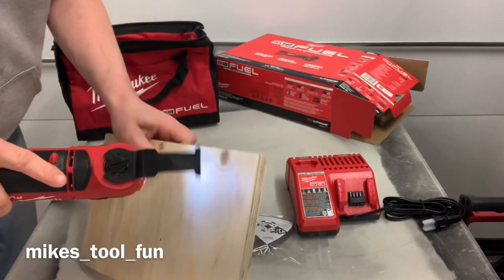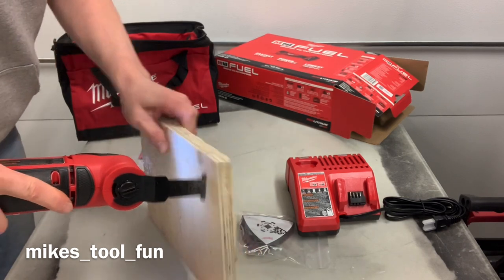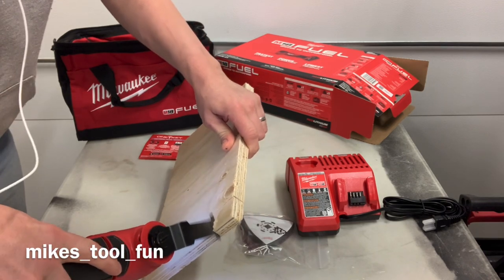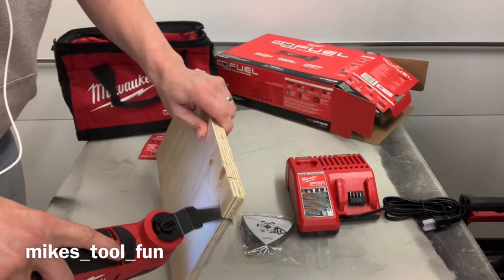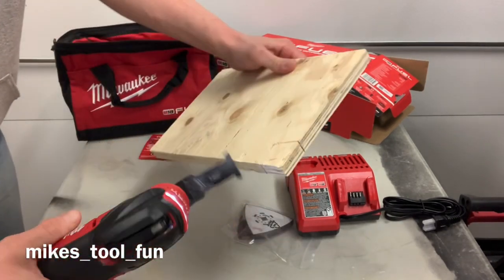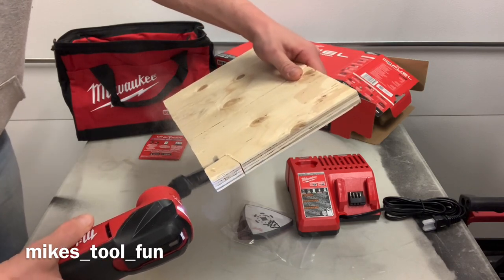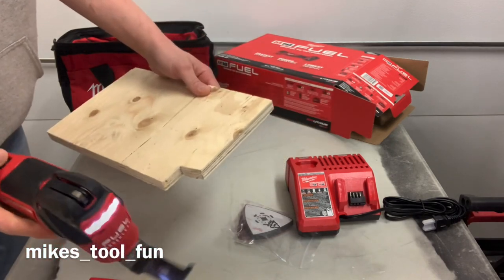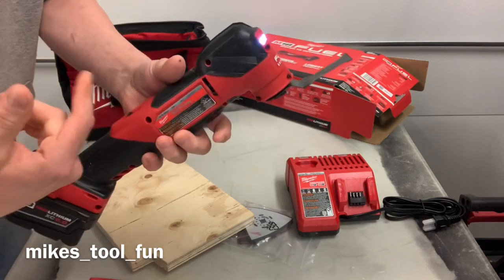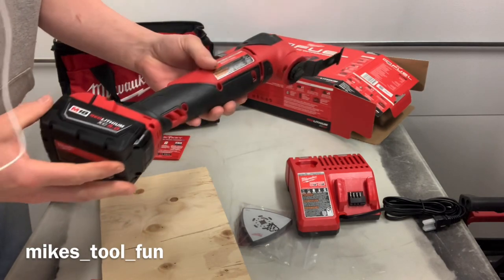Just cut a little corner out. Boy, you see that? It turns up and down on its own. That was a sick feature I didn't realize this had — the speed increased when it started getting tougher, so it's an automatic increase in speed. That's actually really sick too.